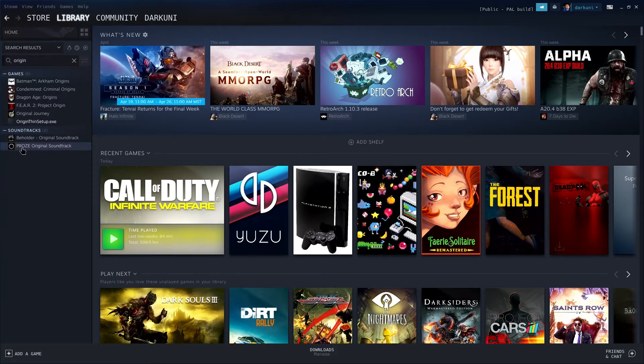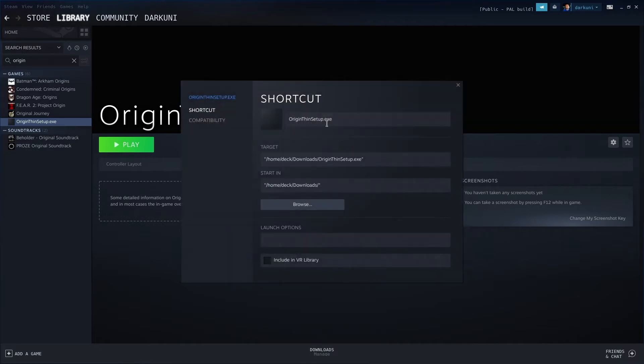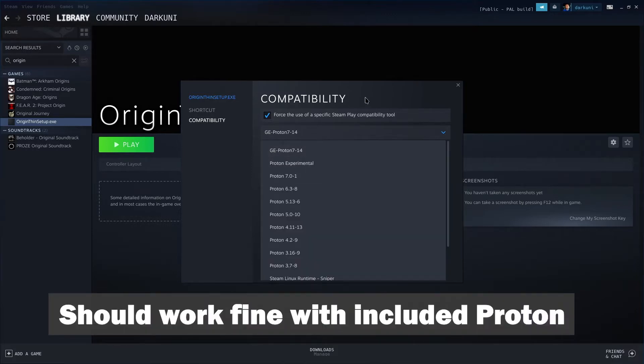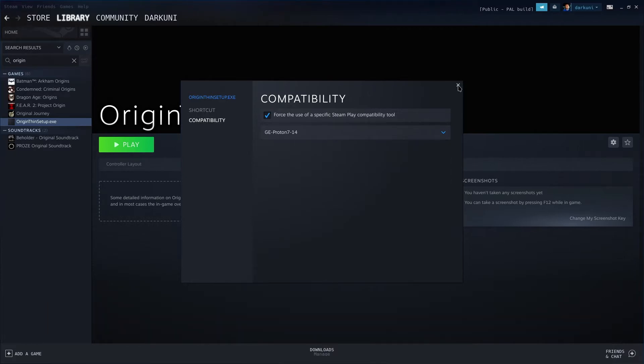There's your Thin Setup. We're going to go ahead and run that. But first, after we set the compatibility — because this is a Windows program after all — let's set our compatibility. I'm using GE Proton, but you could do Proton Experimental or 7.0.1, which I think works as well. It doesn't super matter as long as it's fairly new. This is what I use to get this all set up.